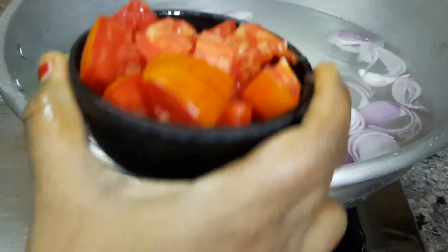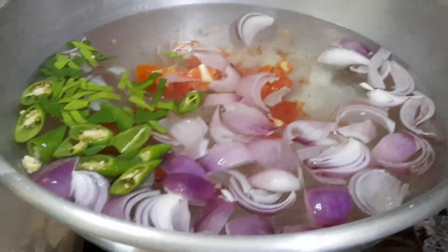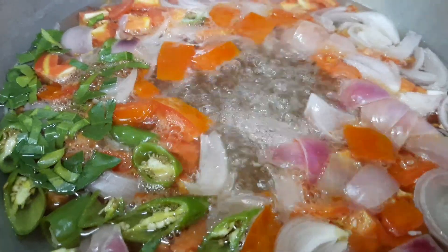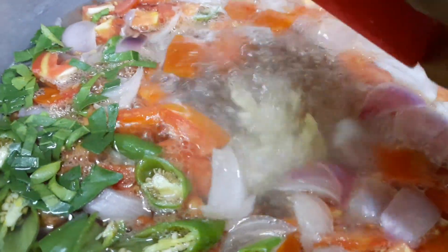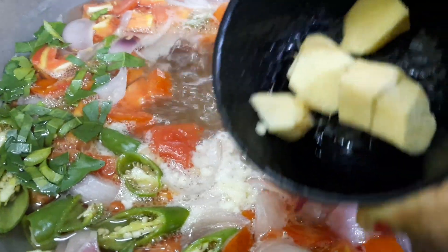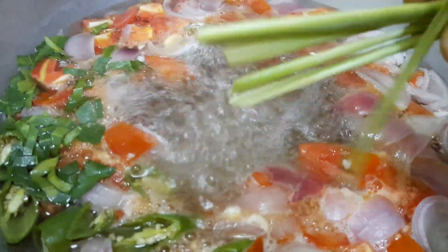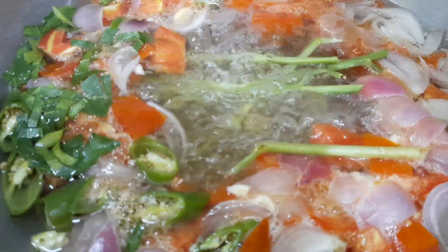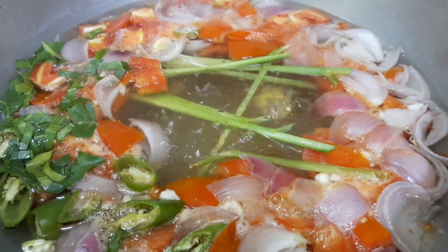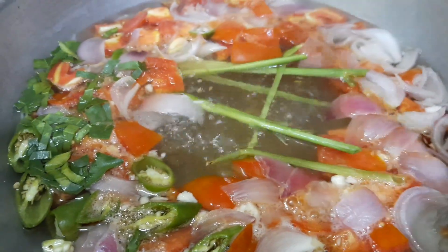Now let's add the tomatoes. When it's boiling, let's add the crushed garlic and the chopped ginger. Now let's add the lemongrass — it's available in departmental stores, just crush it a little before adding.